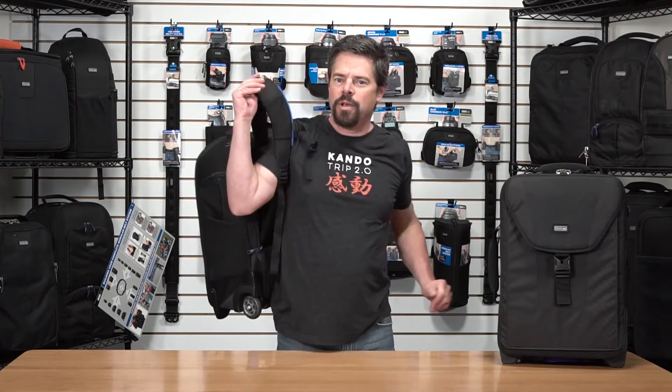So that's it — the Airport Takeoff V2 and the Streetwalker Rolling Backpack. Hope your shoulders feel better, thanks.